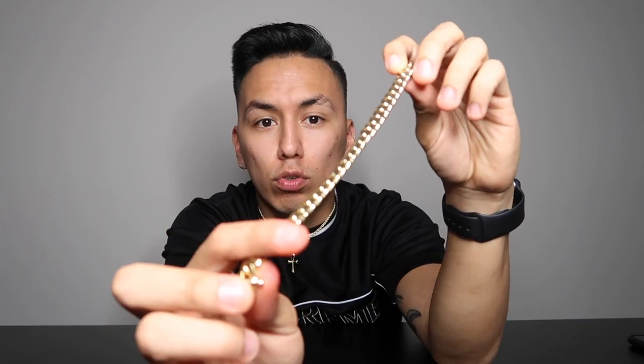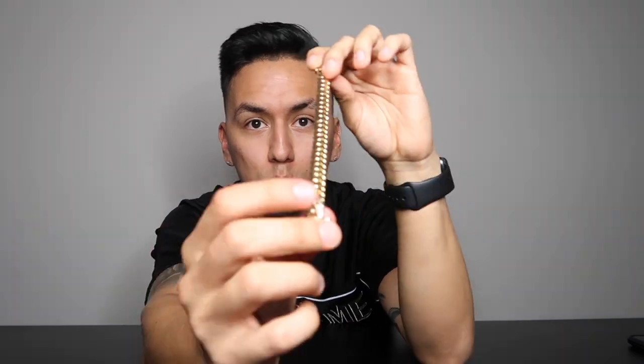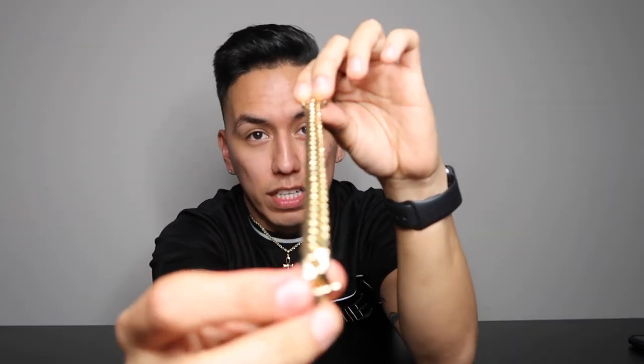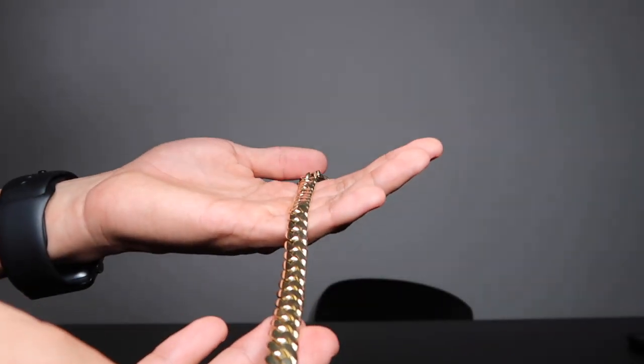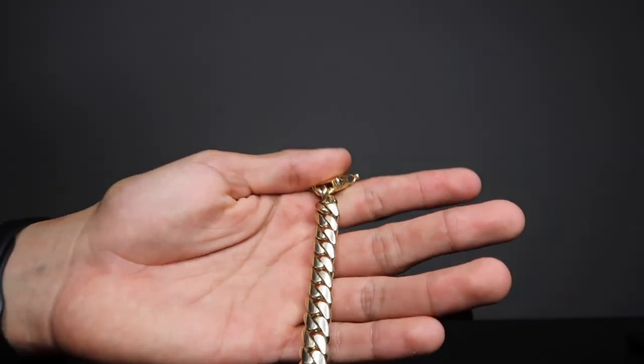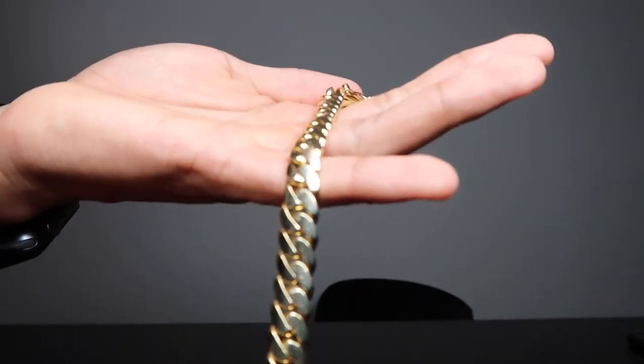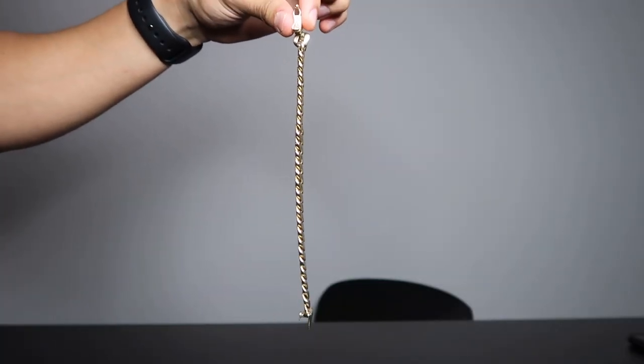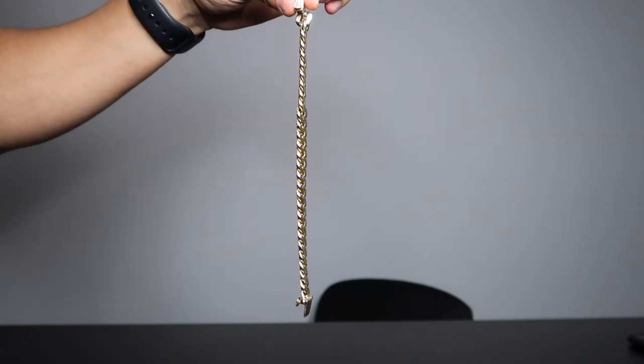Aside from that, you can also look at the filing of the chain. This one was filed nice and flat. However, on the corners it does round, which shows that it's a high-quality chain. You guys can see how flat and nice the links are and how well they shine — that's how you can tell a good quality chain. This is what a good quality chain is supposed to look like. As you can see, it hangs perfectly straight as well. There really is no curve to it.